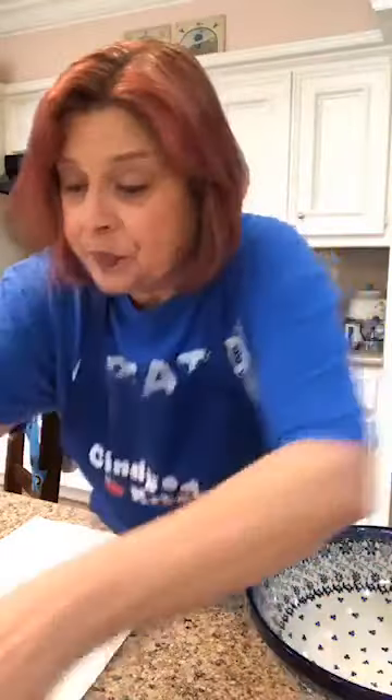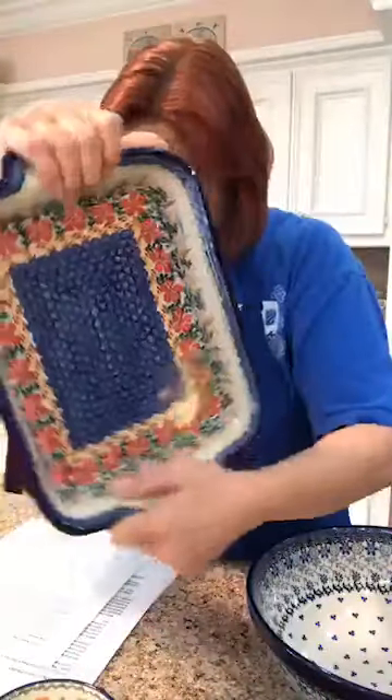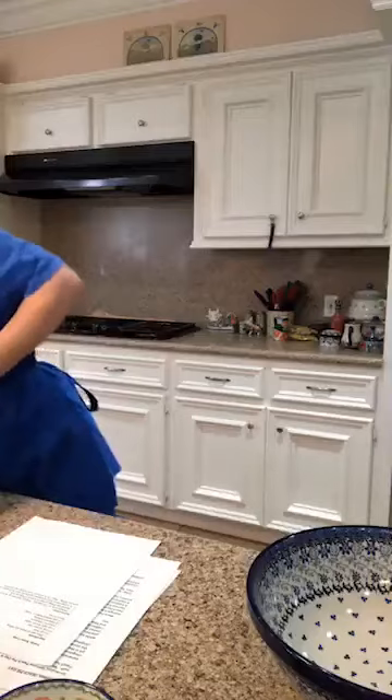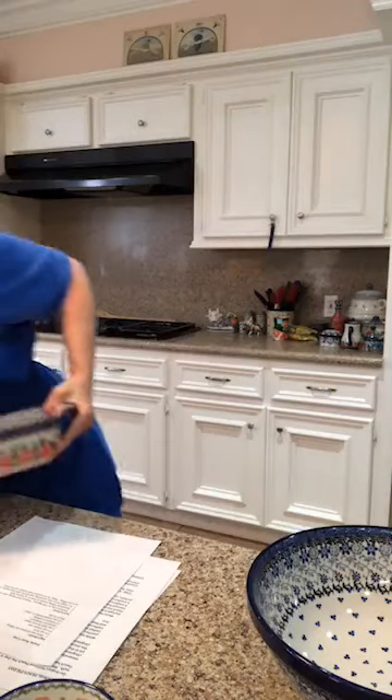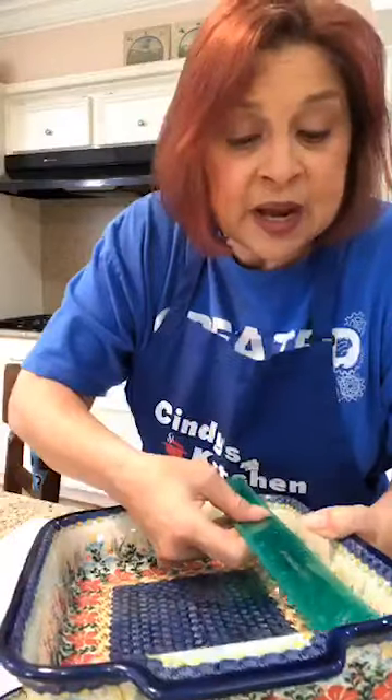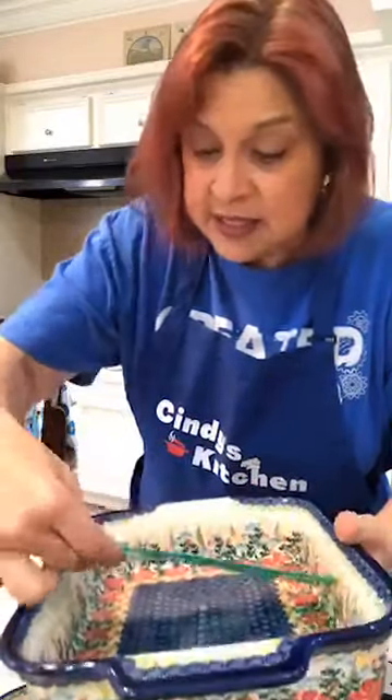Here's what we need. I'm using this baking dish. You can use like an eight by eight. This is not eight by eight — it's actually eight by ten. I just like it. It has handles and it makes me happy. I use dishes that make me happy.